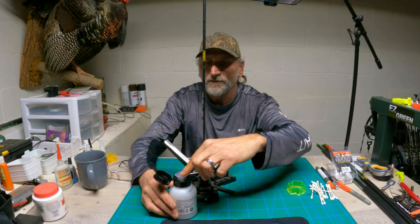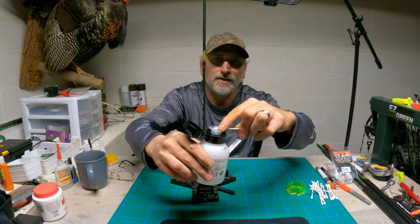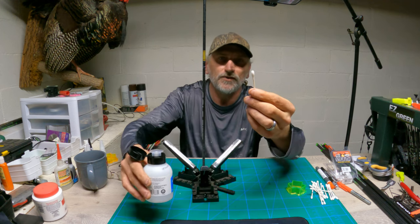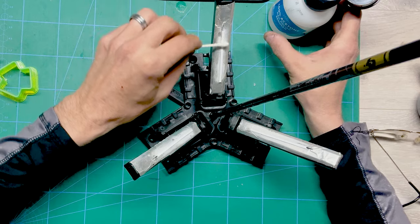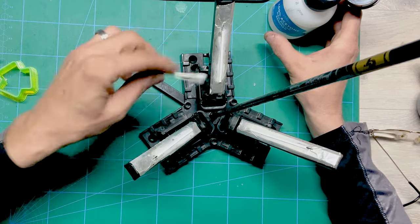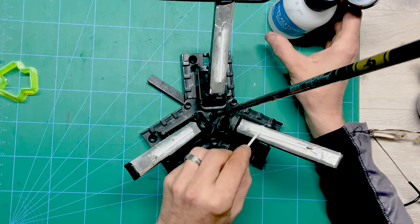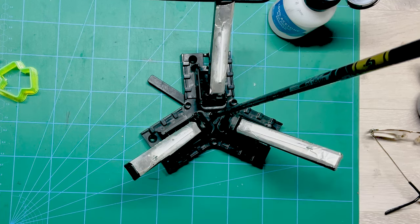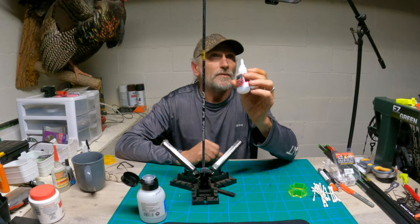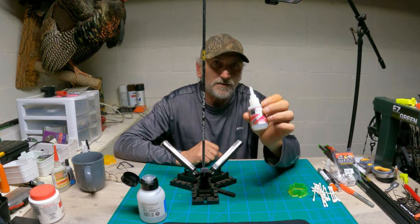I use a Q-tip — it's real easy to use. Press down a little bit and it fills up the cotton on the Q-tip. I'll just go slightly over the vane and let that dry for a second. I already have my arrow in here, so I'm going to go ahead and get an arrow fletched and show you guys where I'm going with this.